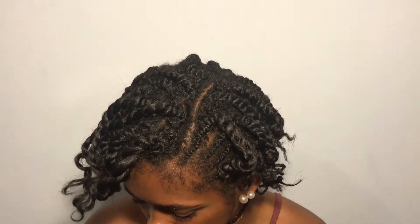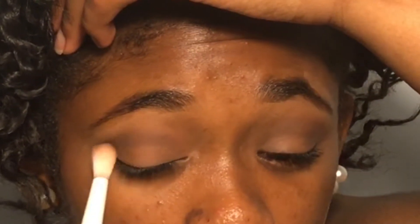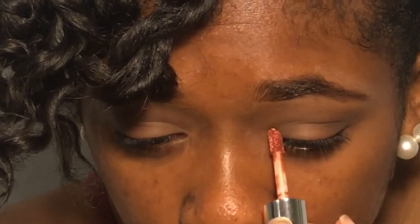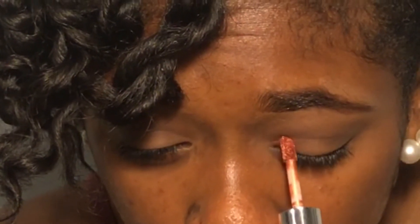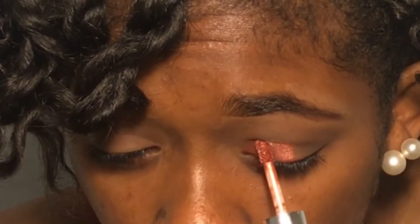Just to blend everything seamlessly, I'm taking more Corduroy and going over the entire crease. Now I'm taking the Pure Metal Vial Fluid Eyeshadow by Absolute New York in the color Copper, and I'm doing a half-cut crease look. I'm also going to be taking the Morphe 35-O palette — I lied, I'm using more than one palette.